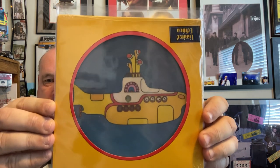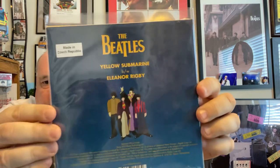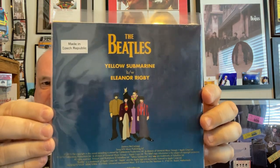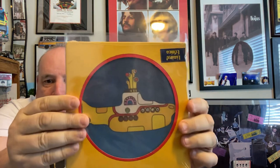We also got this, which is a Beatles picture disc. This is kind of neat — it's like 2018 but I still haven't even opened this. It's from the Czech Republic. Still haven't opened it — it's still sealed. That's kind of neat.